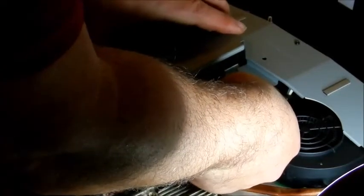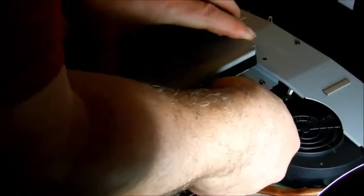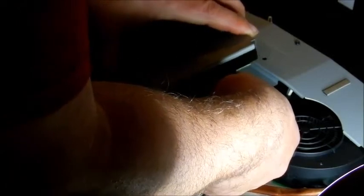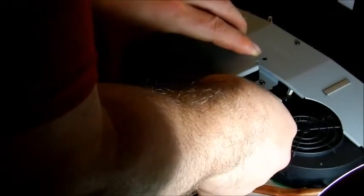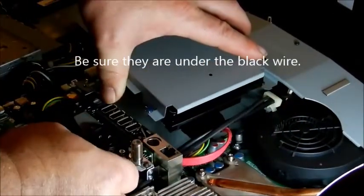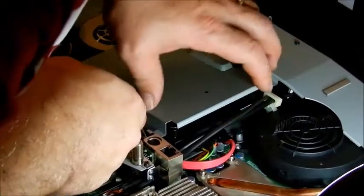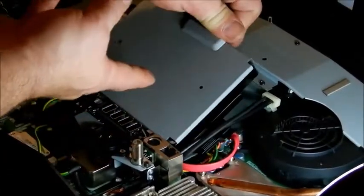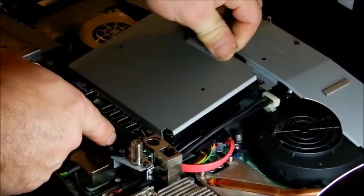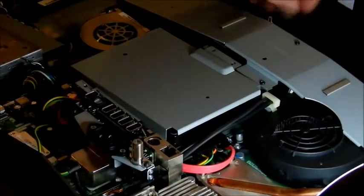Take your SATA cable and slide it on — it only goes on one way. Give it a tug to make sure it's not all the way in; there's a clip on it. Then put the power cable on and make sure they're on real good. Set it back down and line it up — there's a little tab right here that has to go underneath first, then it sits down. Then put your three screws back down.